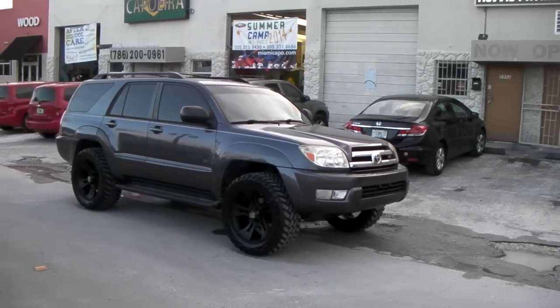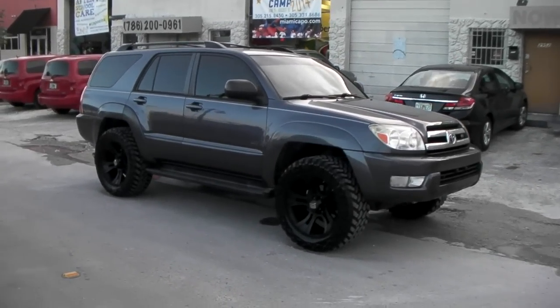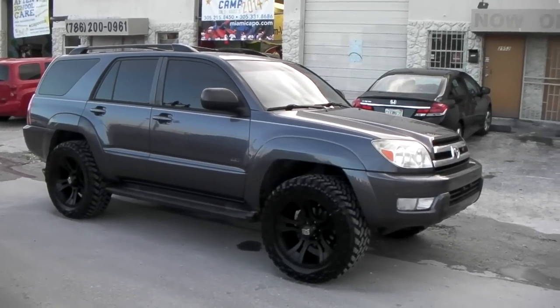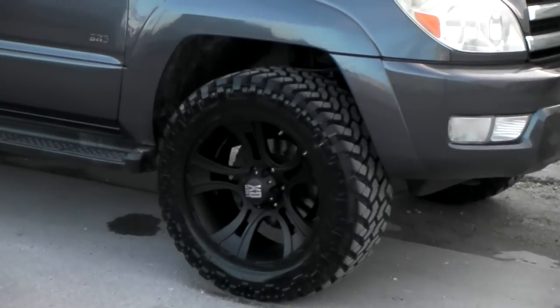This is your boy KB from Dubs and Tires TV at Dubsandtires.com, where tires and wheels are shipped to your door. Right now we're looking at a 2005 Toyota 4Runner with the 20x9 XD Series Crank in all black and the Nitto Terra Grappler tires at 285/55/20.